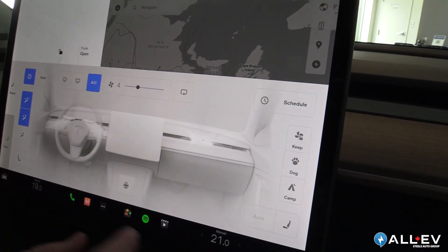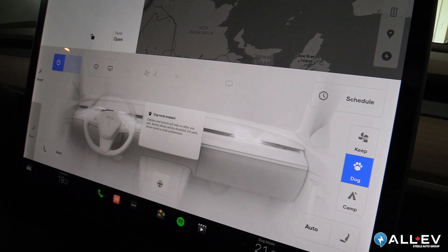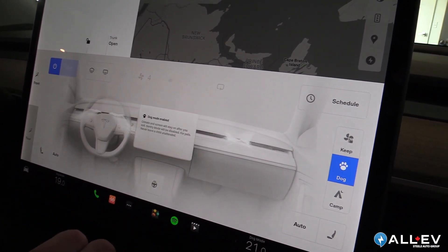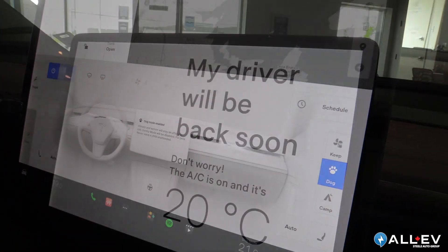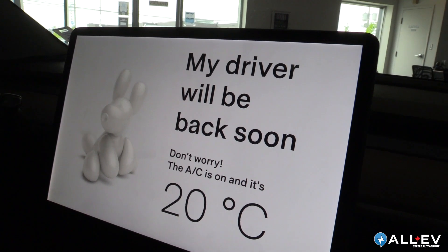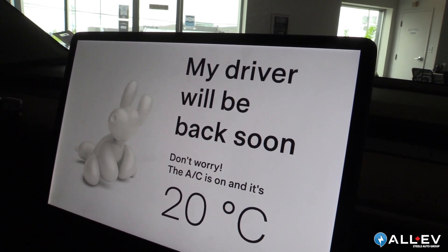From the climate control, you also have your dog mode. What that does is it locks the climate control on for your dog inside the vehicle. When you get out and actually leave the car, it shows you the temperature of the car and leaves a message for people who might be looking in, just to make sure the dog is safe.